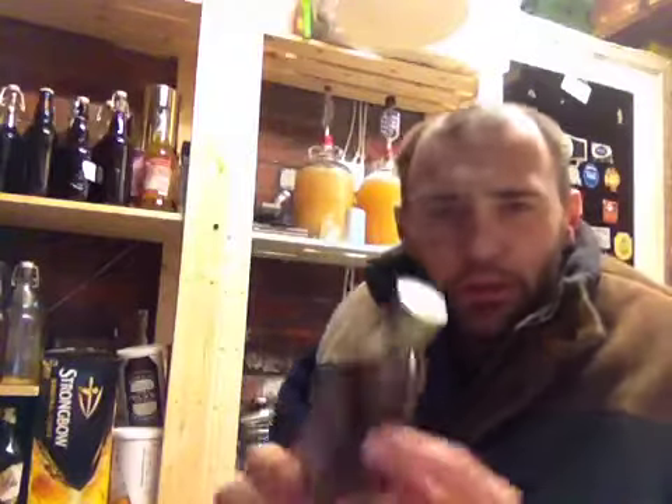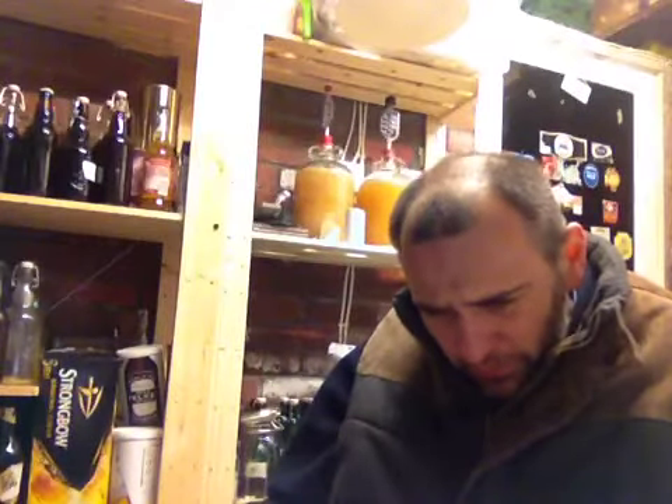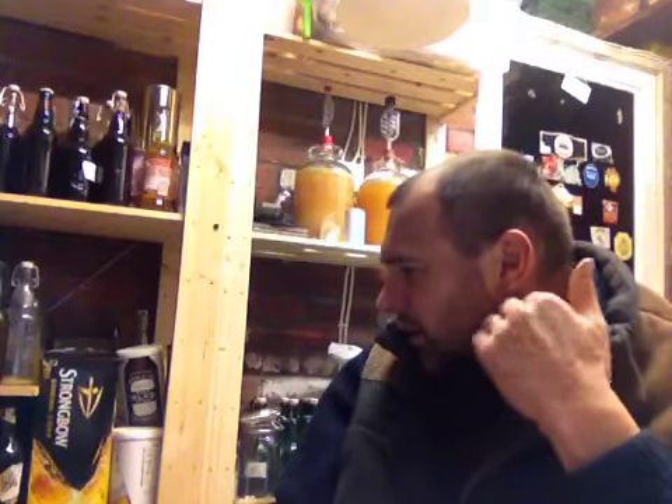I bought some maple syrup — and when I do a brew I'll throw some in. I'll tell you, that stuff isn't cheap, is it? About three quid a bottle. So I'm going to try and do a brew with that — not quite sure what I'm going to do yet. I've also got some honey up there as well, so I might do a honey and maple syrup brew.